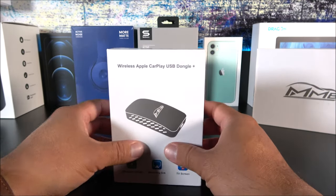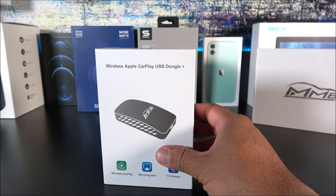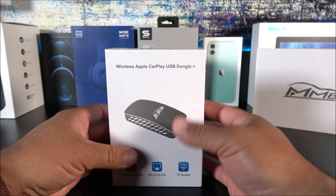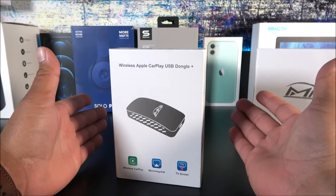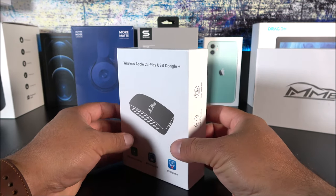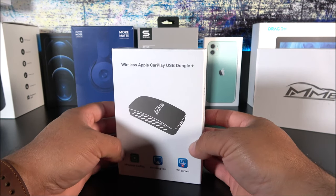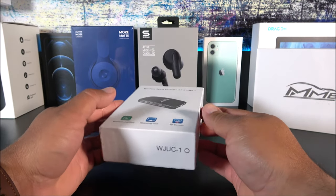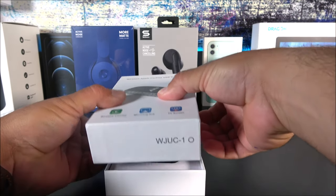I would definitely say this is recommended. Keep in mind we are testing this on a 2018 Toyota Camry with factory CarPlay, so I can't speak for other brands right now unless I get the opportunity to test them. But so far on this 2018 Toyota Camry it is working quite well, and we're going to see that here in just a second. Let's go ahead and open the box.